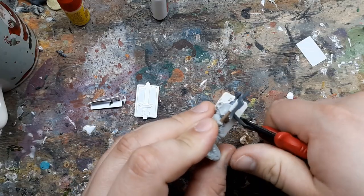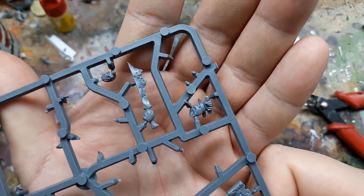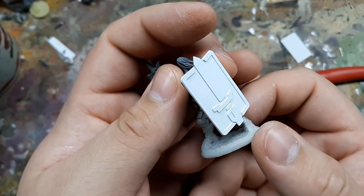I cut away the old tower shield and replaced the super-glue-ridden arm with a new one taken from a Putrid Blight King's sprue. Tower shield done.